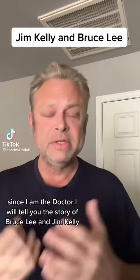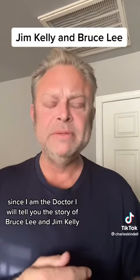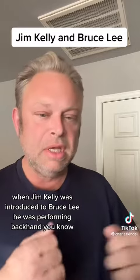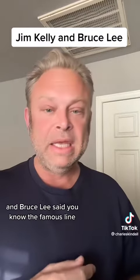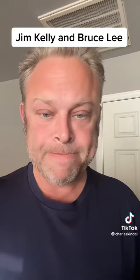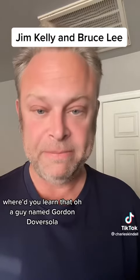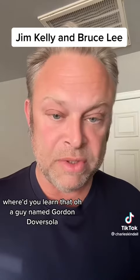Since I am the doctor, I will tell you the story of Bruce Lee and Jim Kelly. When Jim Kelly was introduced to Bruce Lee, he was performing the backhand, and Bruce Lee said the famous line: 'That's the fastest backhand I've ever seen. Where'd you learn that?' 'Oh, a guy named Gordon Dover Sola.'